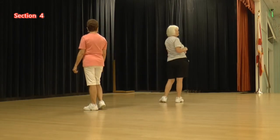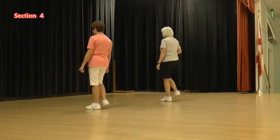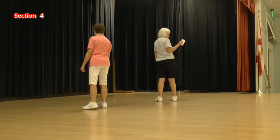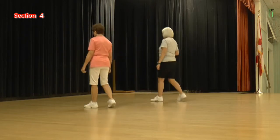I thought that was the fun part. Step, touch, thread, begin. Step, touch, back, kick, back, pull, step, hitch. Try saying that fast. Try it again. Ready, again: one, two, three, four, five, six, seven, eight.